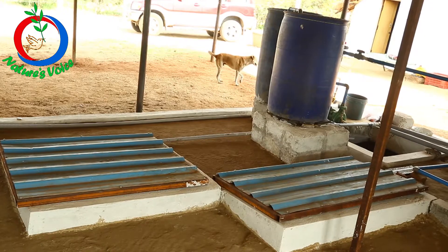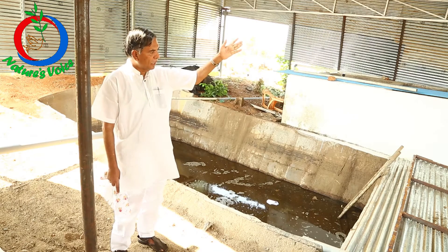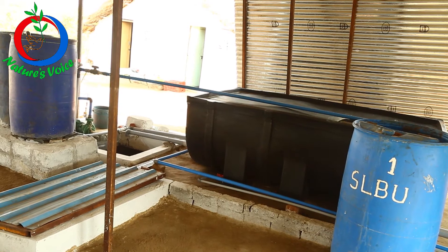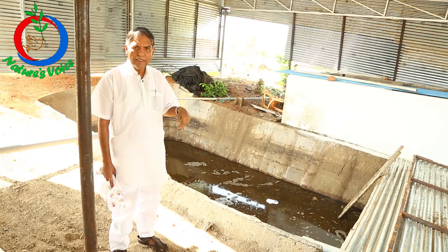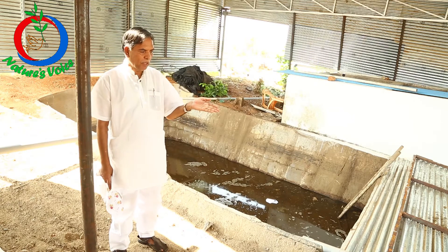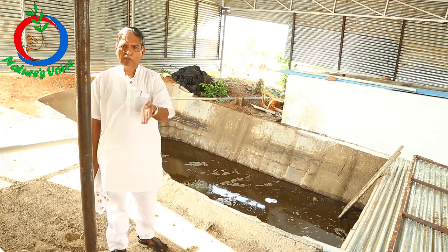That will fall into the sump, and from the sump we pump it into the water tank which is about half a kilometer from here — 6,000 liters — and from that we pump it into the sand filter, then the sand filter to the disk filter, and the disk filter into the drip system.